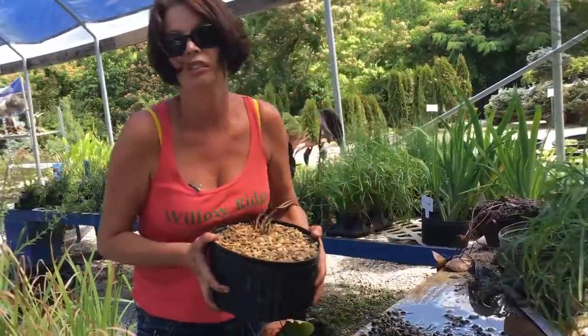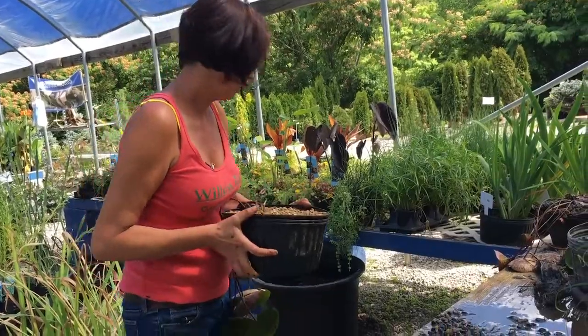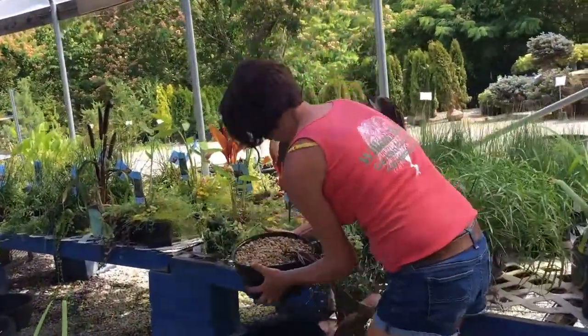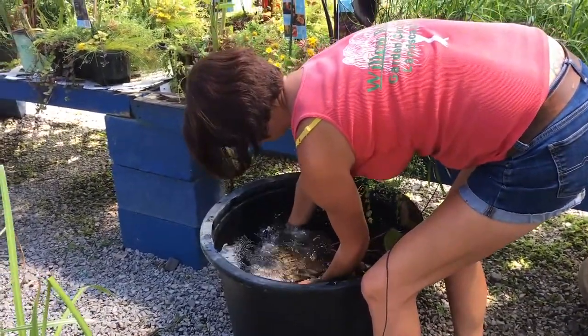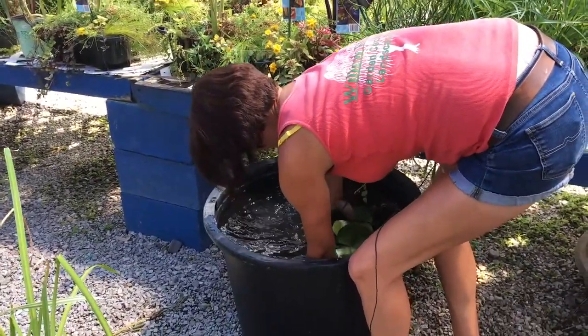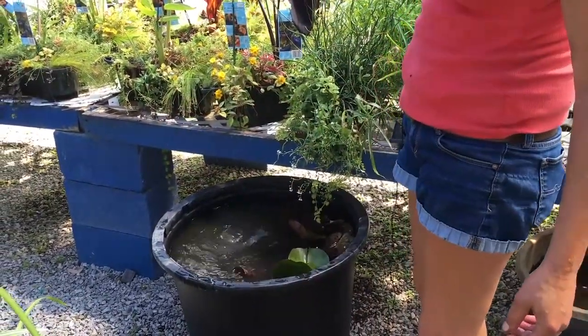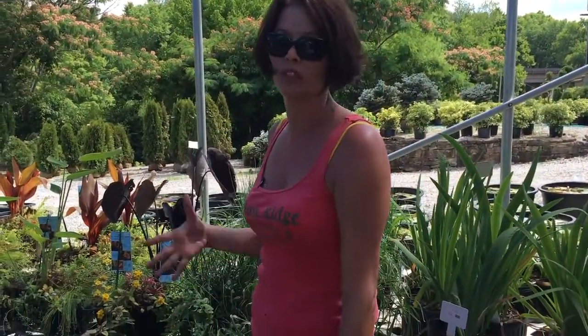The next step I'd recommend is actually putting this into a bucket of water before you set it in your pond, and I'll show you why. You want to gently lower it. Just rinse the dirt off the pea gravel so you're not mucking up your pond. If you just plop it down, all that dirt and everything is just going to flop out.